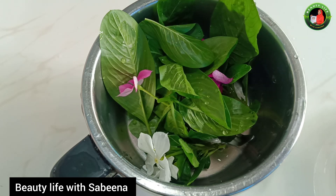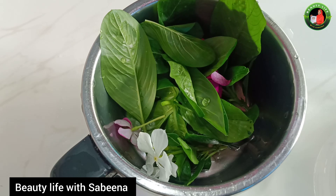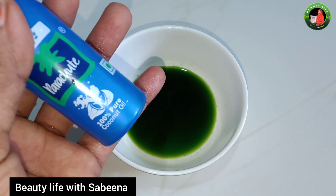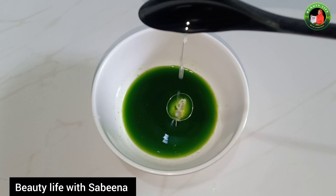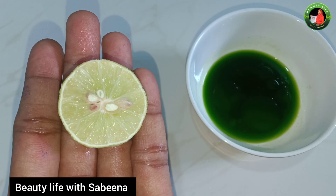We will add the juice in a little bit — 1 teaspoon. We will add one ingredient: lemon juice. 1 teaspoon of lemon juice.